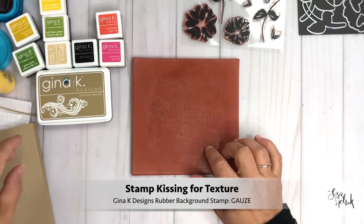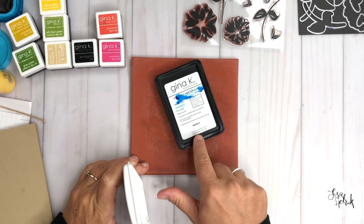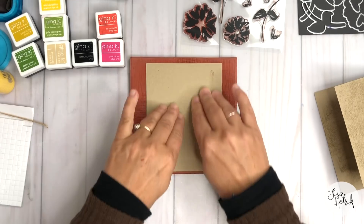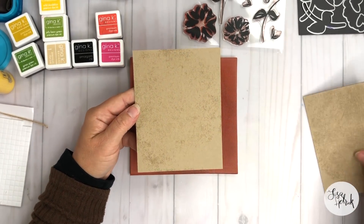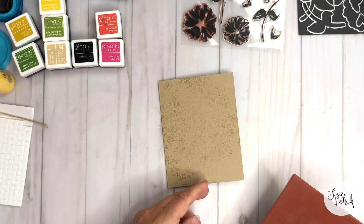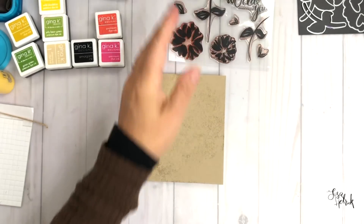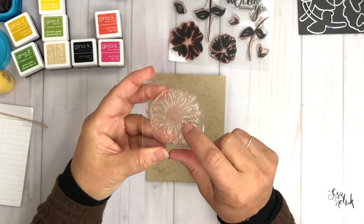Let's dive into the stamp kissing technique. I have the Gauze background stamp and I'm inking it up with the craft ink, going around in a circle in the center of the background. I'm just taking my cardstock and layering it on top and rubbing it a little bit — I got a little schmutz on there but that's okay. You can see a little bit of the texture coming through. The craft ink is going to fade back into the paper and give me that subtle background look as I begin to add another layer of texture on top.